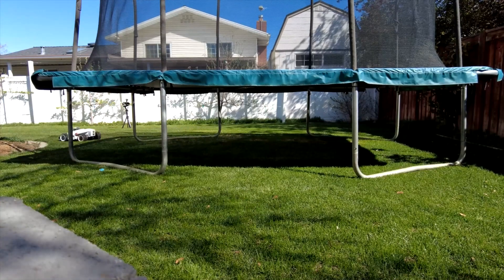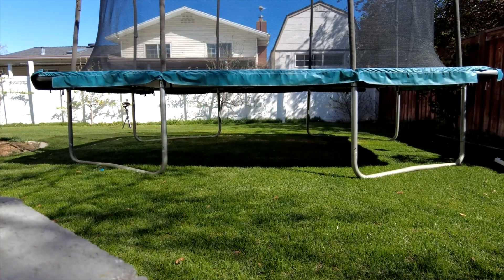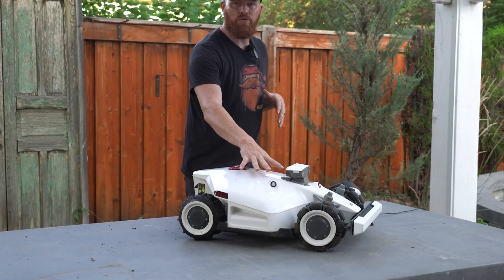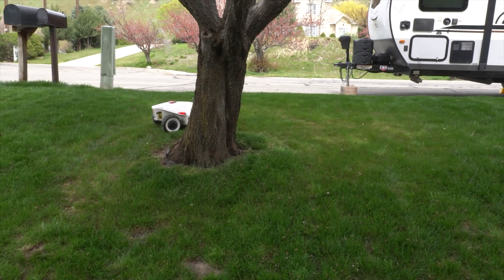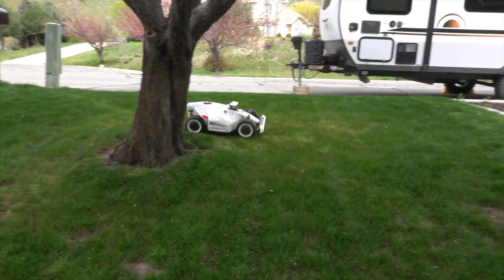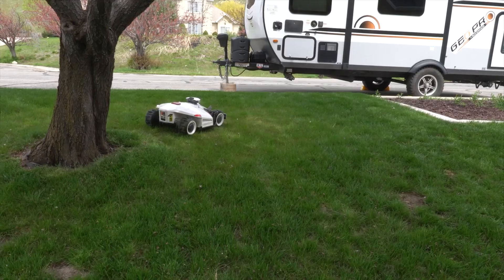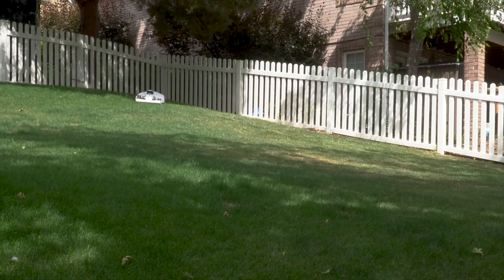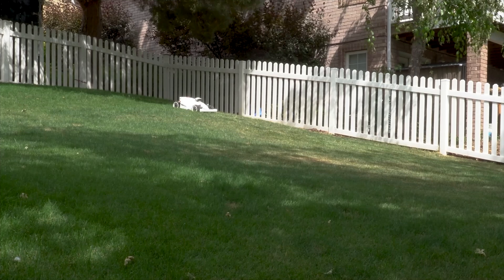If you have any trees, trampolines, permanent tables, etc. set up in the yard, you need to set those areas up manually with no-go zones. This is for a couple of reasons — it's going to help keep the robot from having connectivity issues, especially under the trees. When it loses connectivity to the sky, it runs into objects and starts to wander, almost like a robot vacuum, because it's trying to reconnect to the satellites and reestablish its GPS coordinates.